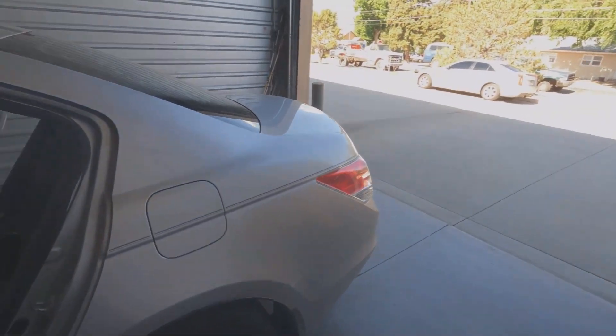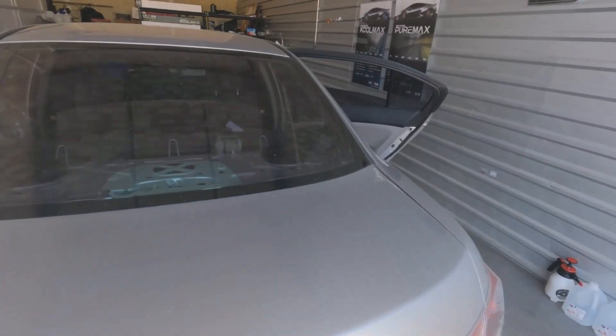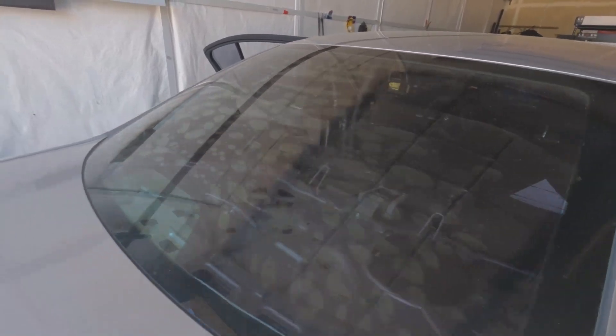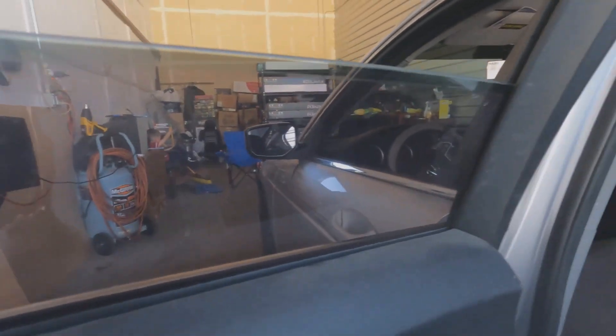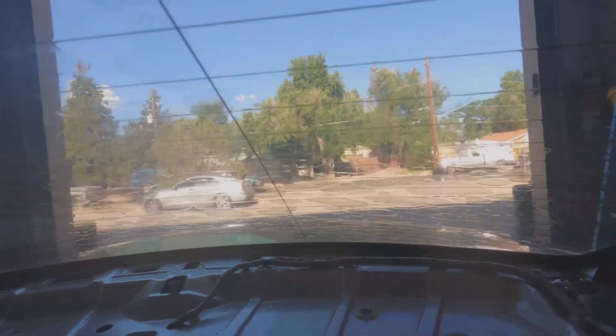Got a 2011 Honda Accord that came to me like this. We pulled the deck lid and we're gonna spray it down with some 409, throw a trash bag on it, and stick it out there in the sun to see how it goes.